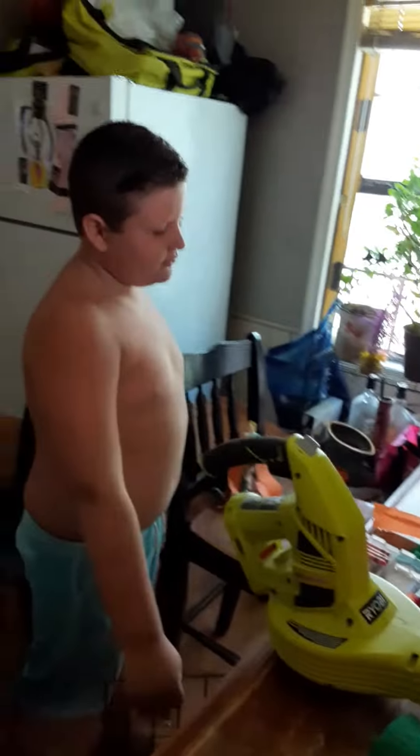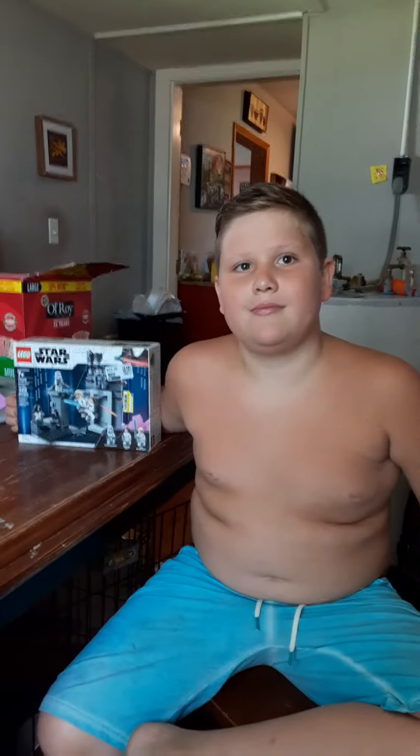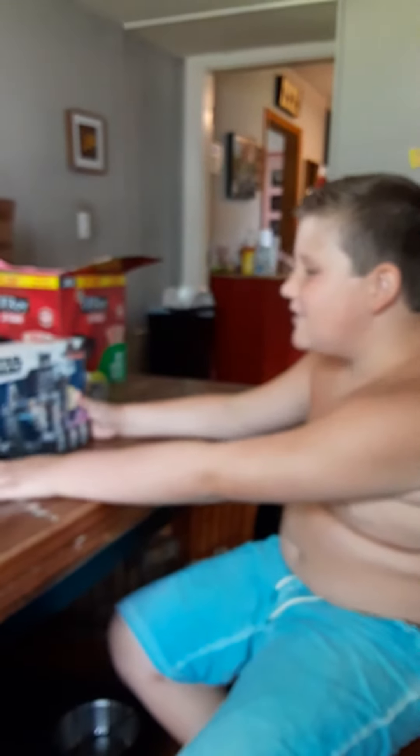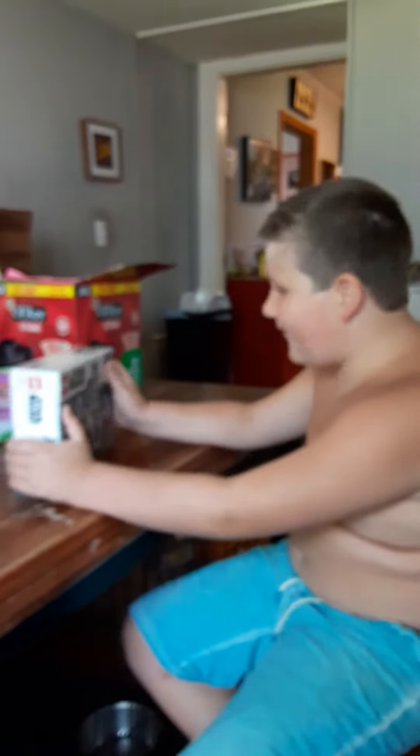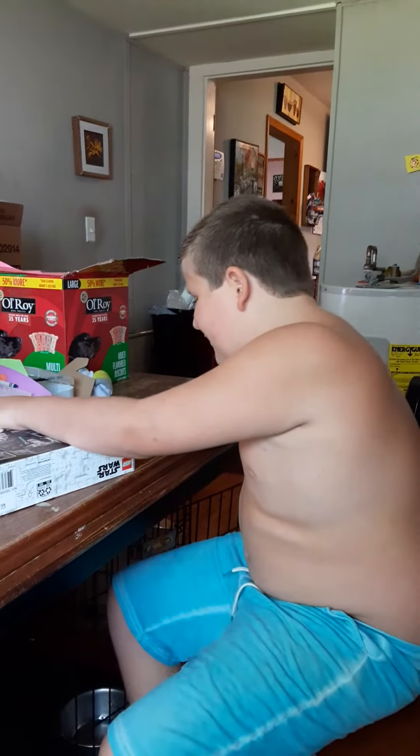At least we can still do it, our unboxing, in this big mess. Look at this 329 Star Wars Lego. Maybe we should build it. Okay, let's see how long it takes.